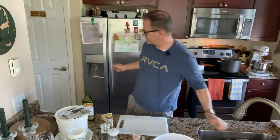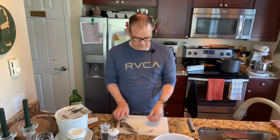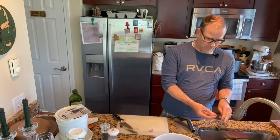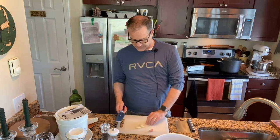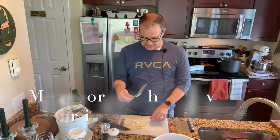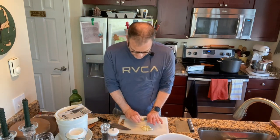I forgot one ingredient — fresh basil. First thing I'm going to do is prep the garlic. I've got big cloves of garlic to peel and mince. I'm going to crush them with a garlic crusher. I've got six cloves of garlic ready.